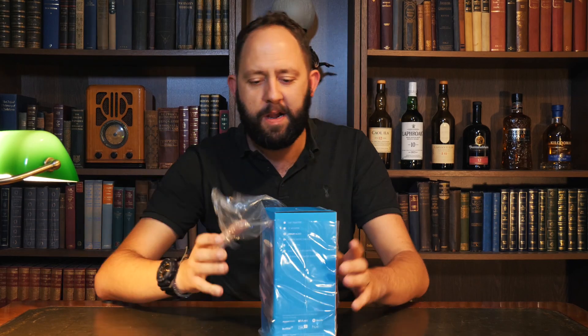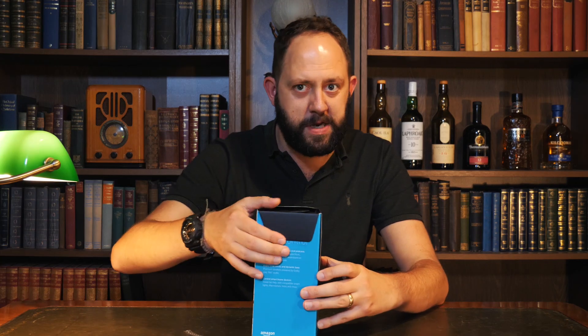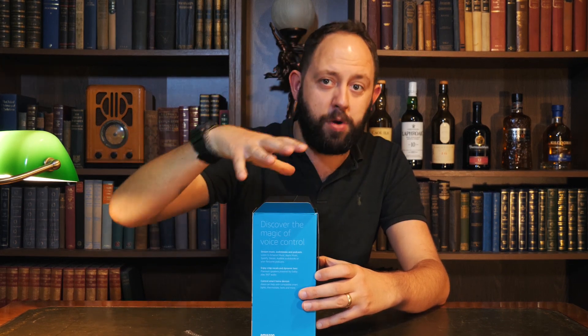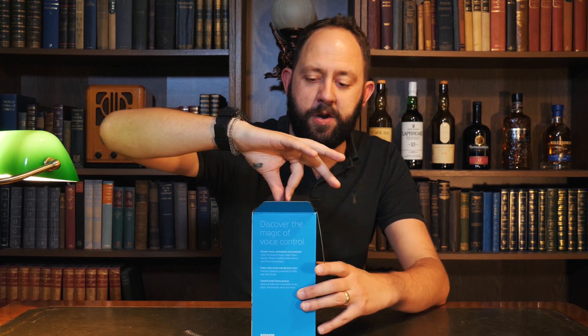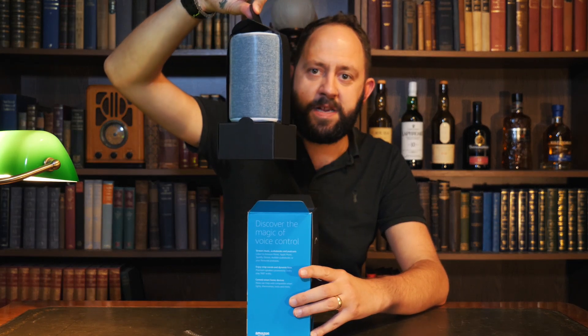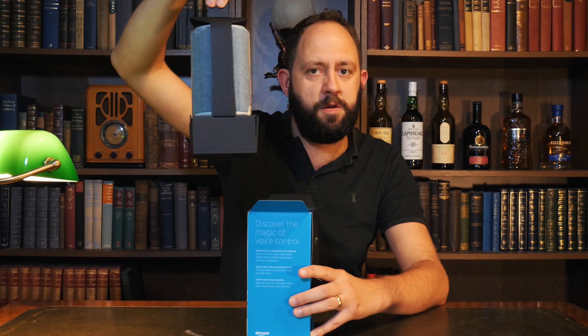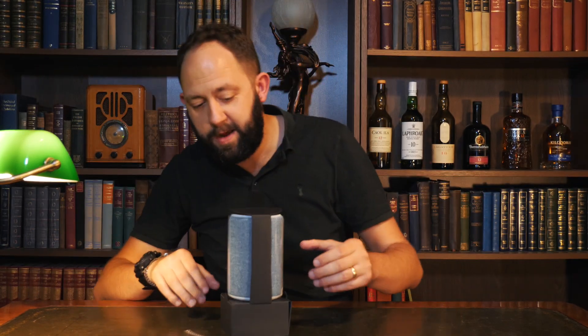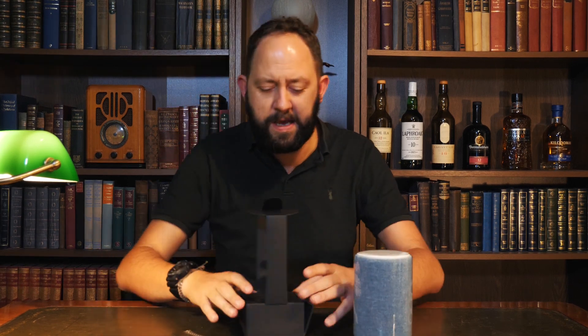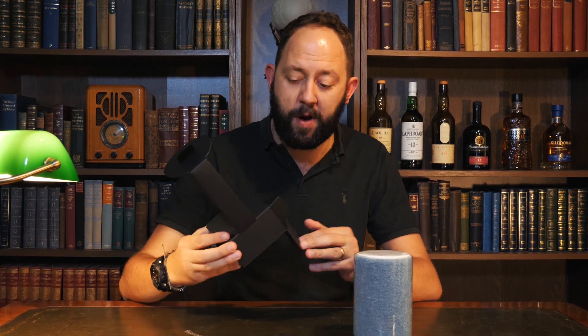We need to get this open, so let's give this a go. I've always liked the Amazon packaging — they don't use any plastic in the boxes, and it's just a brilliant design. I'm not going to use the instructions because I already know how to pair these things up and it should be relatively straightforward.